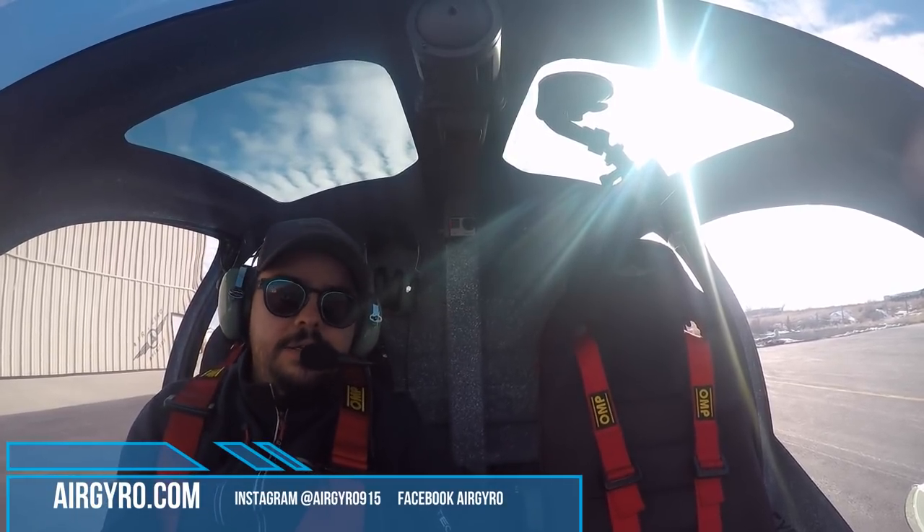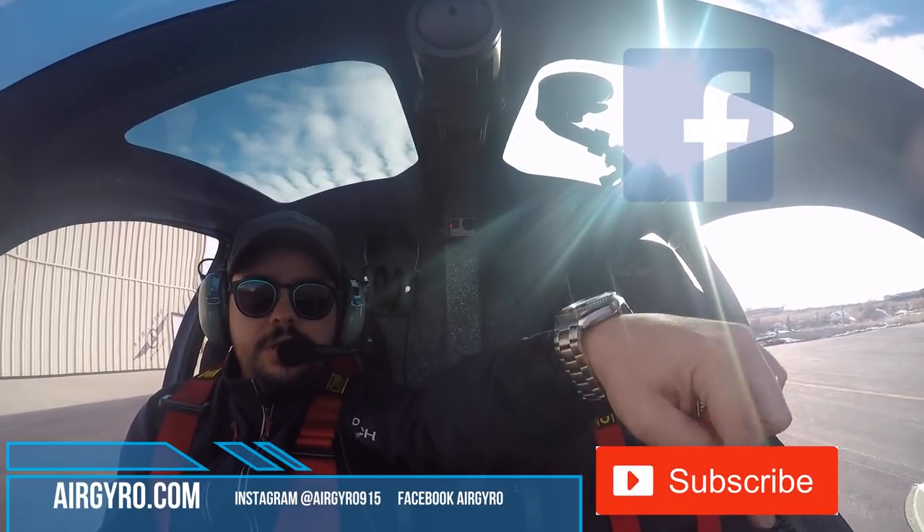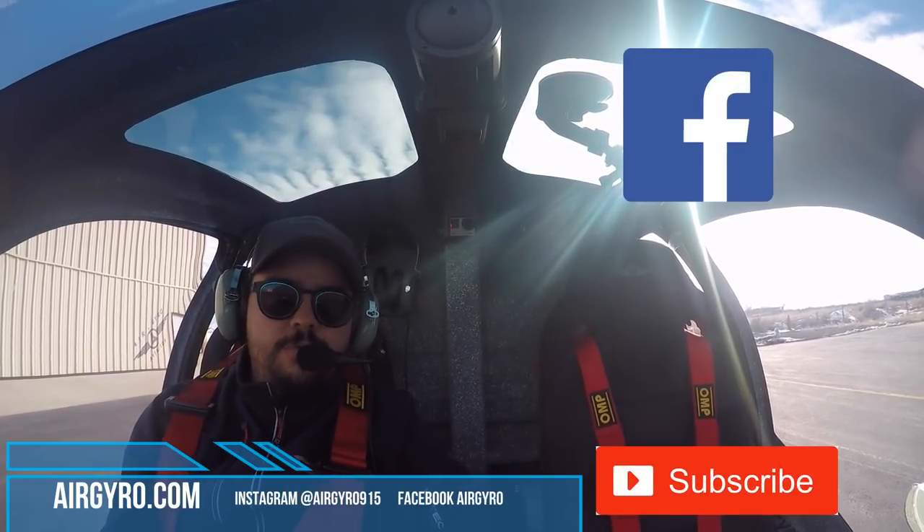So welcome again. If you want to subscribe, there is a link to subscribe for more videos.